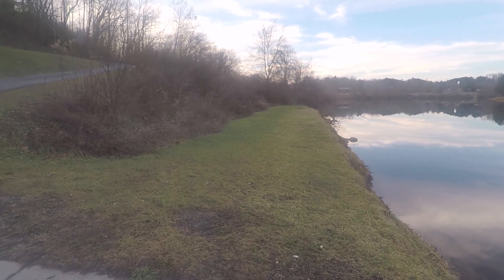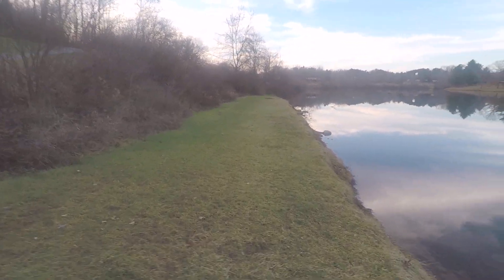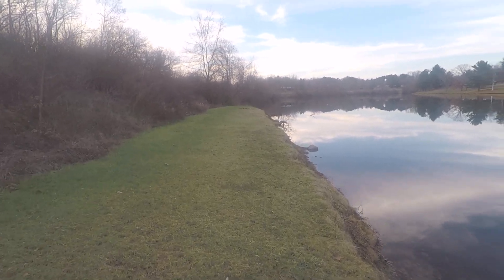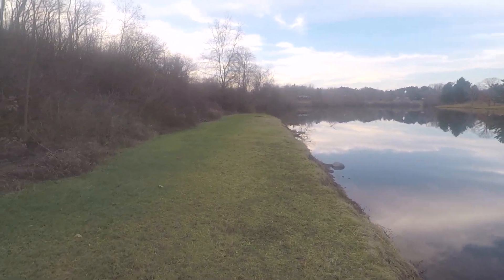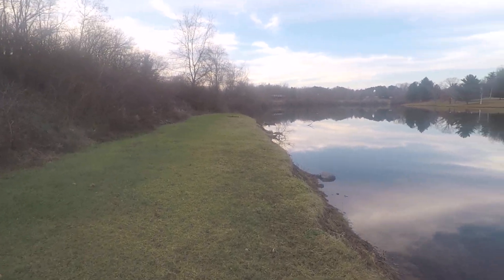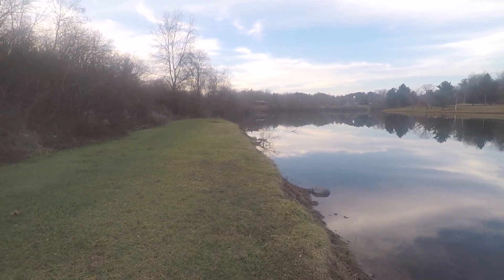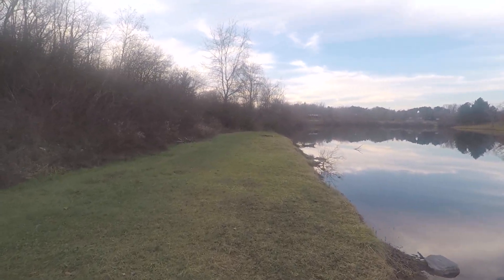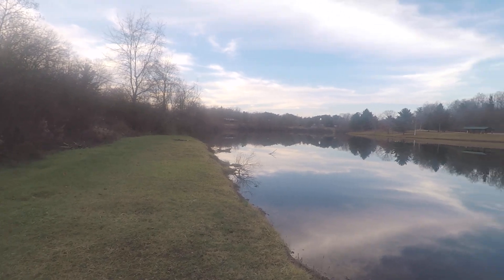Stabilization is on and it seems pretty good, but I might get a gimbal later. Right now this is what I got — pretty happy with it.